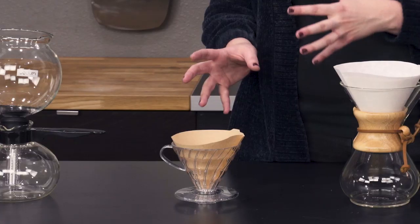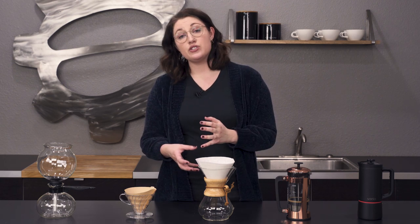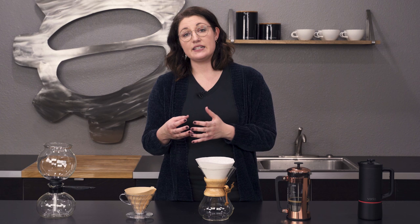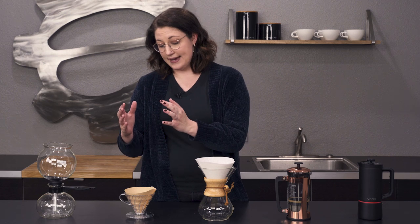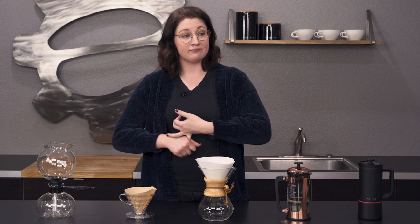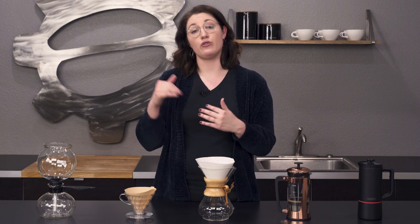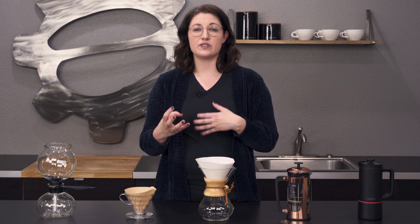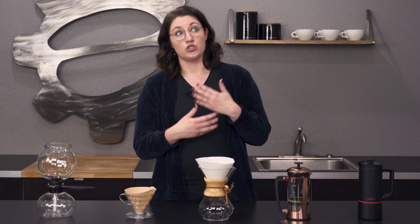Moving on, we've got our pour over, which is probably one of the most classic methods. It's very similar to a drip style of coffee, but it's going to be a little bit more concentrated on those flavors since it's brewed directly for you at that time. The flavor is going to be more fresh so the notes come out a little bit better. The water passing through the grounds is more directed, so more of that water is actually touching the coffee bed before it reaches your cup, pulling out more of those flavors and making them more obvious — whereas with drip coffee it might not come out as strong.